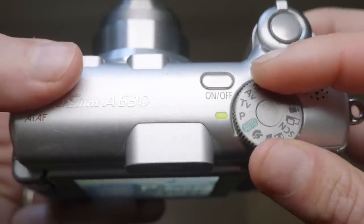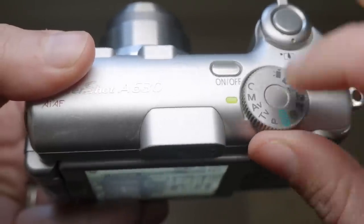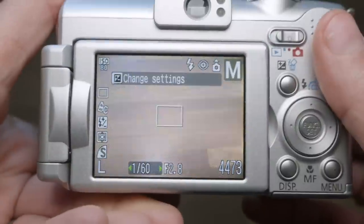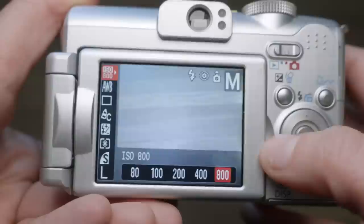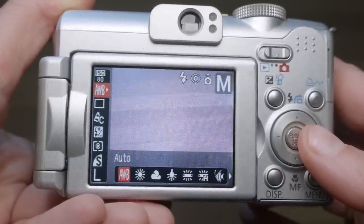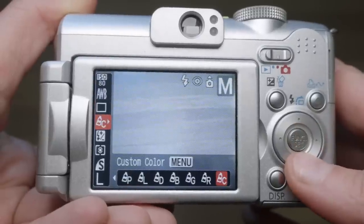For modes, it has all your standards — PASM on the top. It has full auto, program, shutter priority, aperture priority, a custom option, and a manual option. What I was really impressed by is the fact that you can completely shoot this manually — manual aperture, shutter, and manual focus. You access it with buttons, so there are no dials to dial it in, which can be a little fiddly, but these were built pretty intuitively.